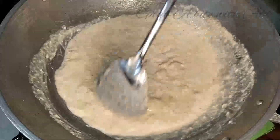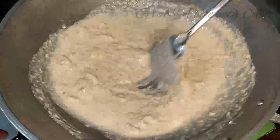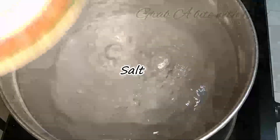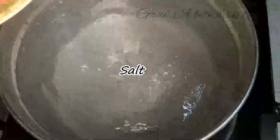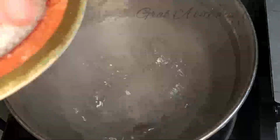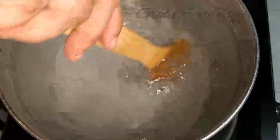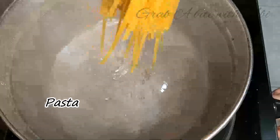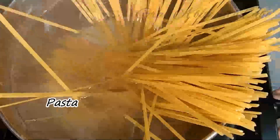Meanwhile, habang nagkikisa tayo, nagpakulo na ako ng tubig para sa pasta. Lagyan natin ng asin — yung mga handful, ganun kadami para ma-season yung ating pasta. Ilagay na natin ng dahan-dahan ang pasta. Pwede haluin para hindi masunog yung ilalim. Mga 8 to 9 minutes yung cooking time ng pasta natin.